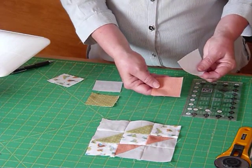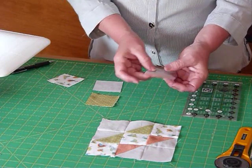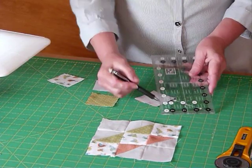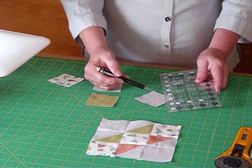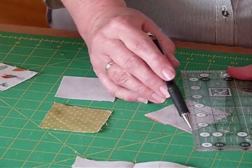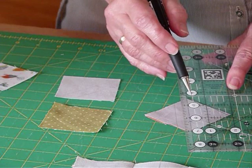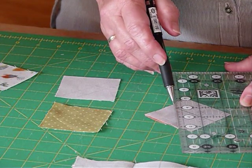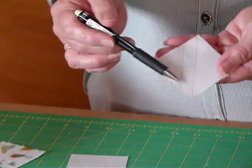To make a half square triangle, I'm going to place a background square right sides together with my colour. I'll show you how to do the markings. We need to draw a line — I'm just using a mechanical pencil from along the diagonal. I'm going to position my ruler from point to point and draw that line along the diagonal. Then I'm going to use a marking that's half an inch in from the edge, lay that right over the drawn line, and draw a second line. So that'll be half an inch away from the first line, and you'll end up with these two lines on your square that are half an inch apart. We're going to sew on both of those lines.